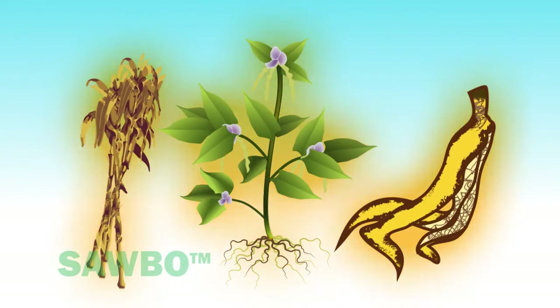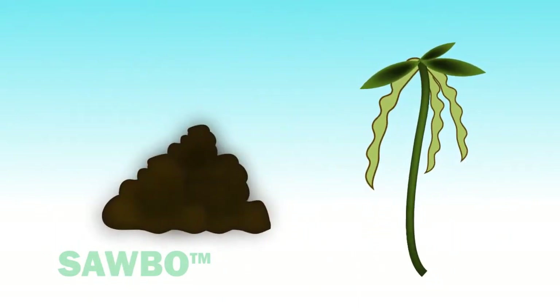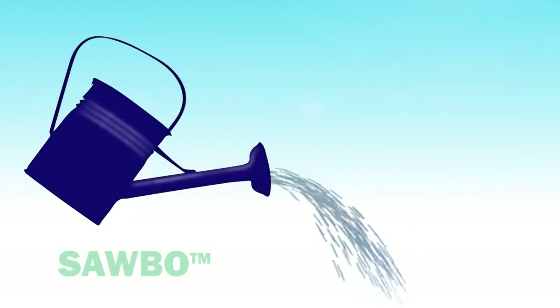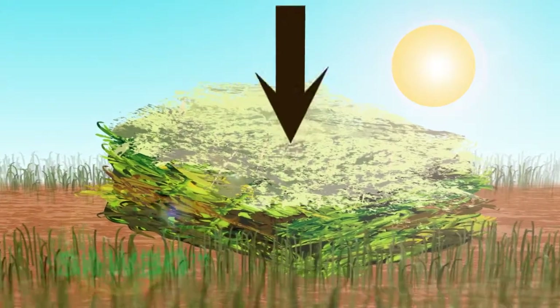Plant material provides a carbon source. Animal manure or legume plants provide a source of nitrogen. Water, oxygen, warm temperatures, pressure provided by the weight of soil, and microorganisms are needed to make compost.